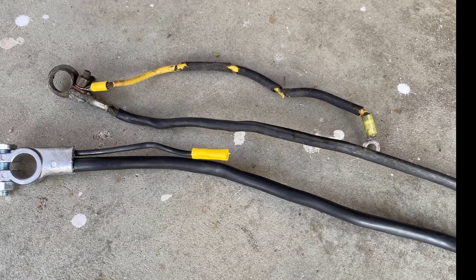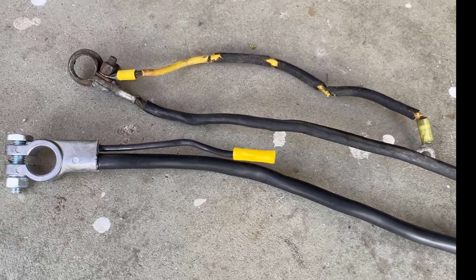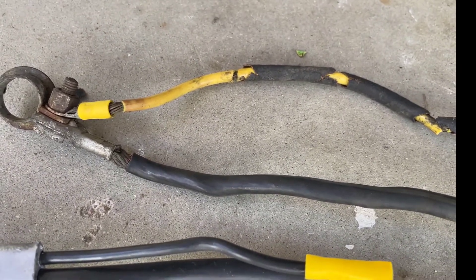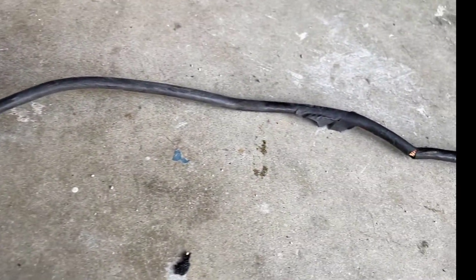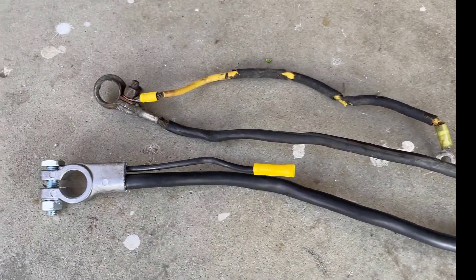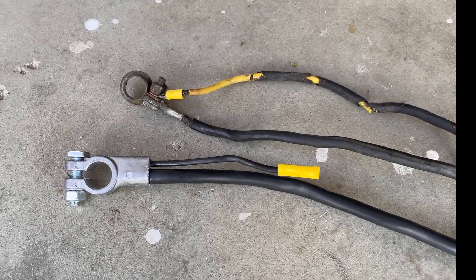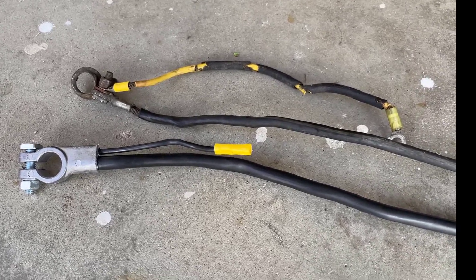Here are the two wires compared so you can tell the difference between the old and the new one — you can see how much they needed to be replaced. The old one is just cracked and nasty, and there's a big hole with wires exposed. So happy I'm changing these out — this will definitely help the system run better electrically. Now we'll jump over to the positive terminal and get that changed out.